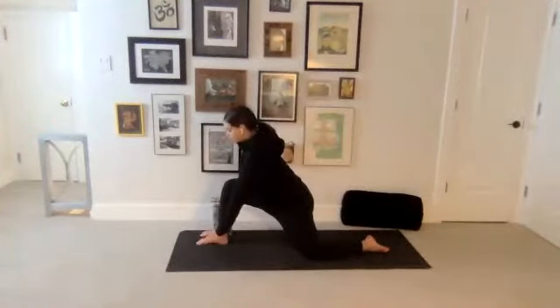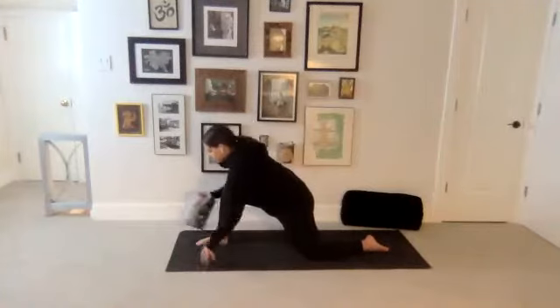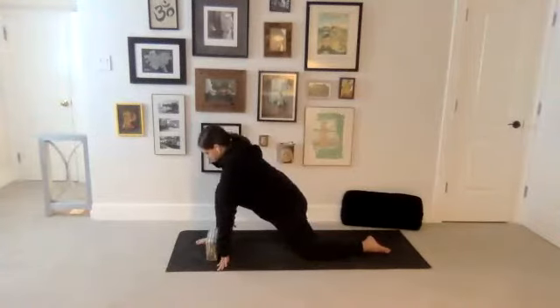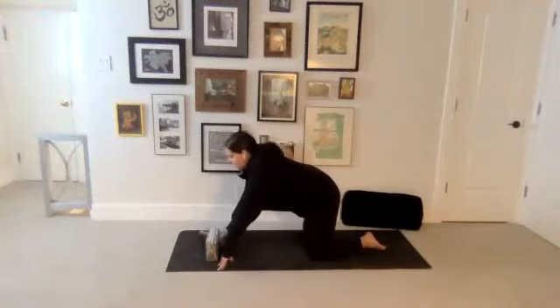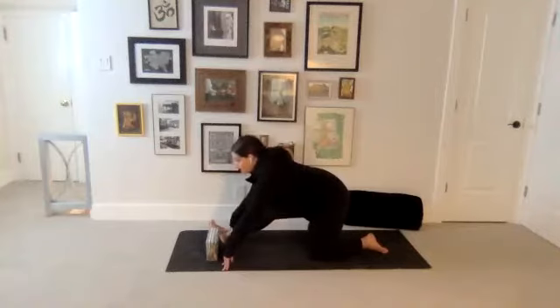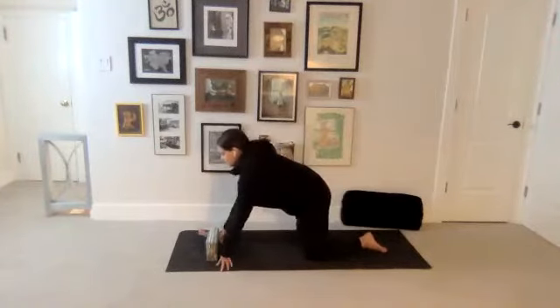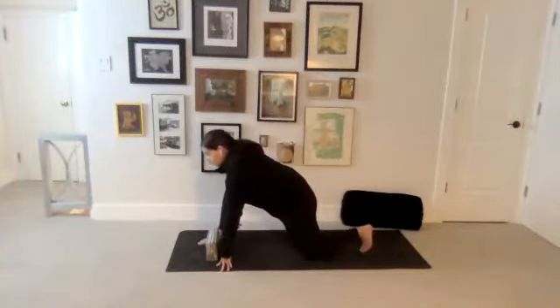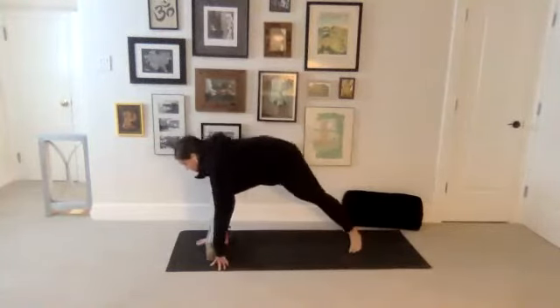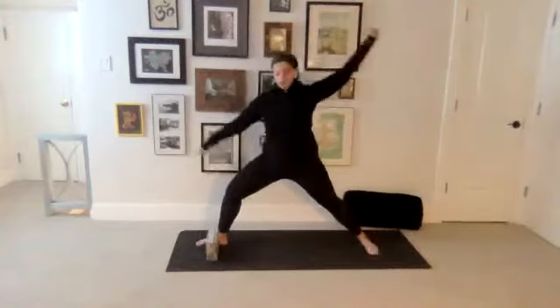Maybe your hands come to a block or two blocks. Take a breath in to lift your chest a little, maybe lift your chin. And then as you exhale, pull your hips back and pick your right toes up, maybe lengthening that right leg a little longer, getting a stretch through the back of it. And then rock back forward into that lunge, but tuck your back toes and lift your left knee up. Spin your heel down. Rise up to warrior two.